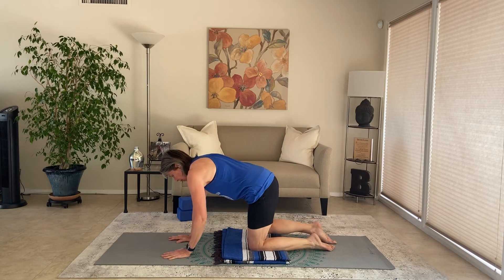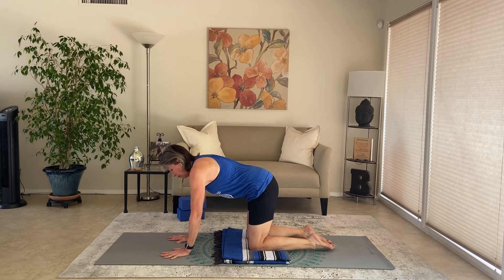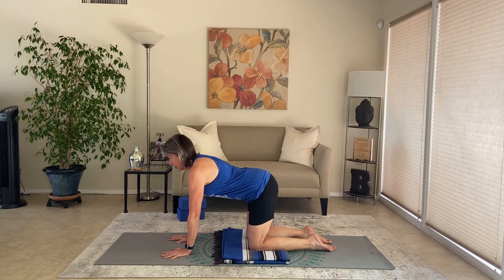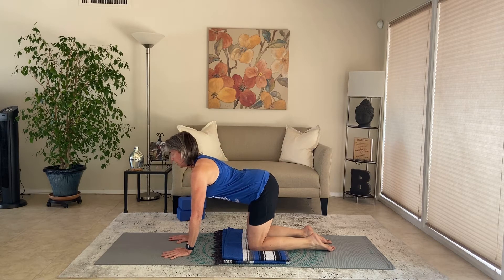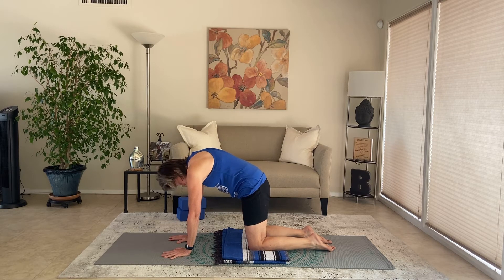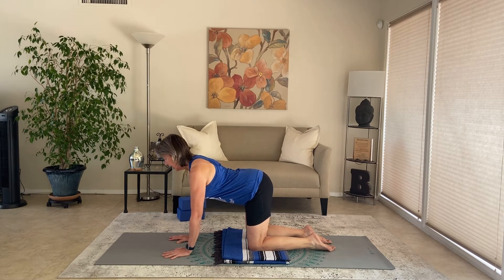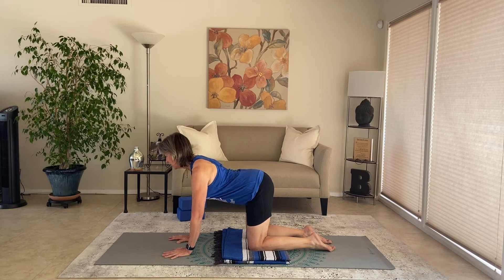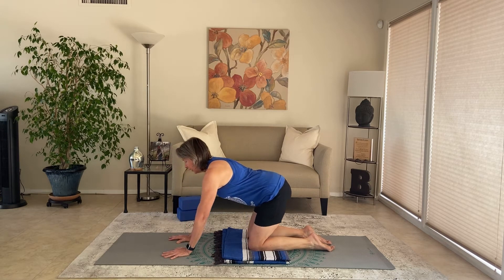We'll be in table pose — hands and knees, wrists under the shoulders, knees under the hips. Take a look at the fingers: index fingers are parallel to each other, your other fingers spread out from there. We're going to go into cat-cow breath. Exhale, round the spine up — tuck the chin, round the spine up as high as you can, pull your belly button up. Inhale, tilt the hips, arch the back, let the belly stretch. Exhale, round up. Inhale, arch — pull the shoulders away from the ears, lengthen the neck. Let's do two more of these. Exhale, rounding. Inhale, arching — stretch the belly, slide the shoulders back. One more: exhale, round; inhale, arch. And then shift back into child's pose.